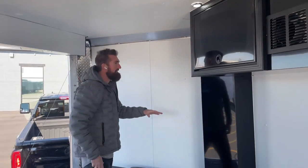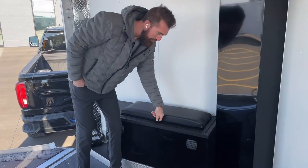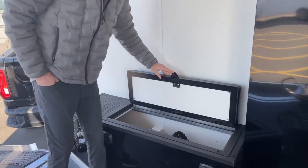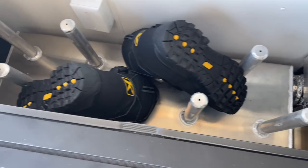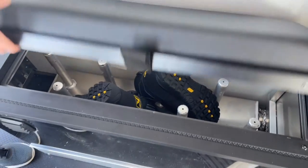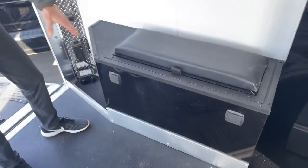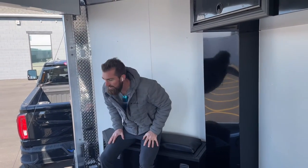That furnace is also ducted down a duct here into this boot box. The boot box is a super nice piece — it doubles as a seat, and you can fit one, two, three, four sets of boots inside no problem. It vents out into the trailer through the vents here, so it doubles as a nice seat and everybody has a place to get dressed in this trailer.